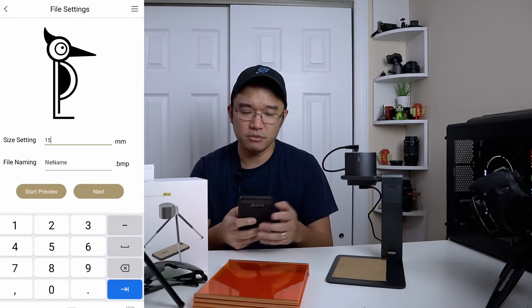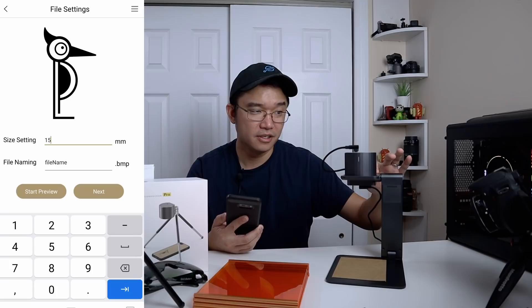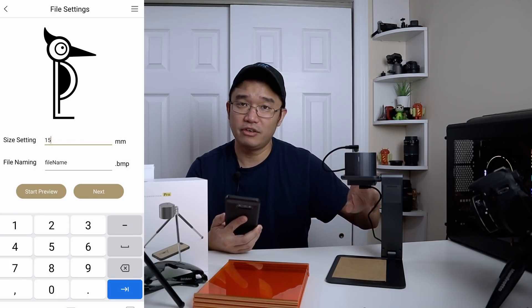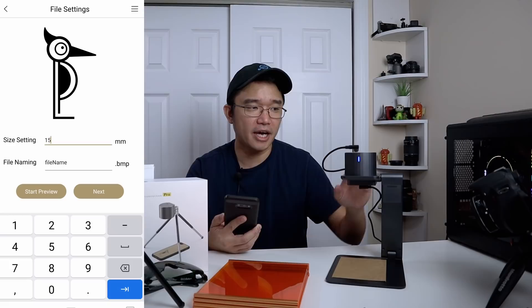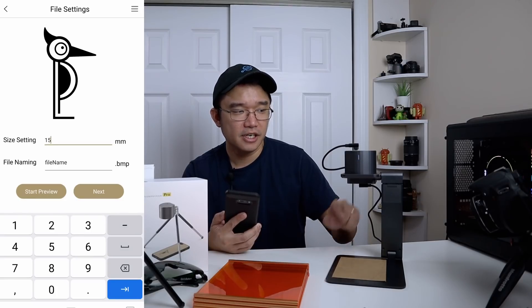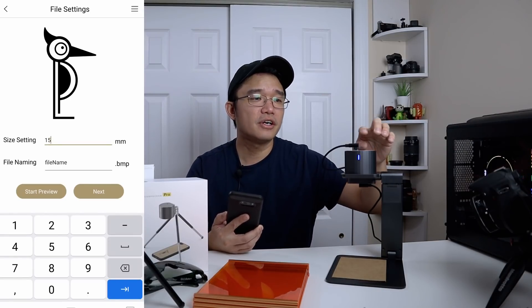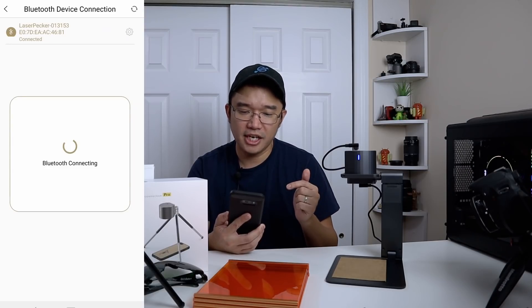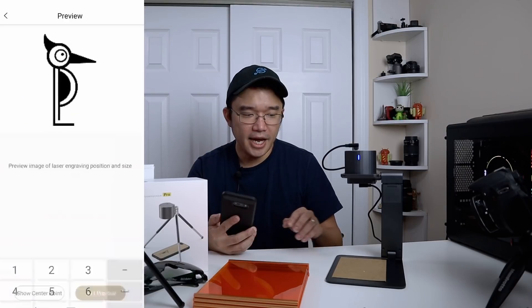I'm going to go into images and select the LaserPecker logo. You can set the size to whatever you want — I'm going to set it to 15 millimeters. Now I'll turn this on, so you're going to hear the fan kick on. The fan blows toward the material so you don't see smoke coming out. There's a play button that adjusts the height for first use. I'll hit start preview and connect via Bluetooth — now it's connected.